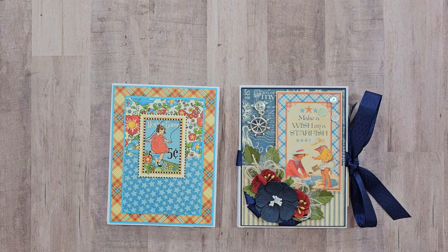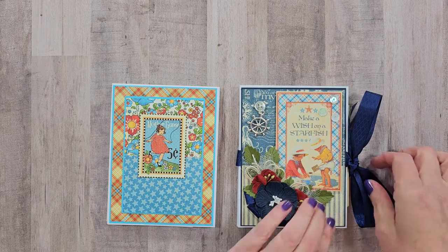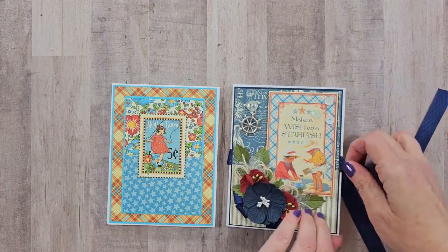Hello friends, welcome back. I hope you are all doing well. Today I have a really fun project for you and we're going to be working on some back to basic style folios. This is an envelope folio and I'm going to do the tutorial on the basic one first and then when we get done with that I'll show you the leveled up version where we add all the fun finishing details.